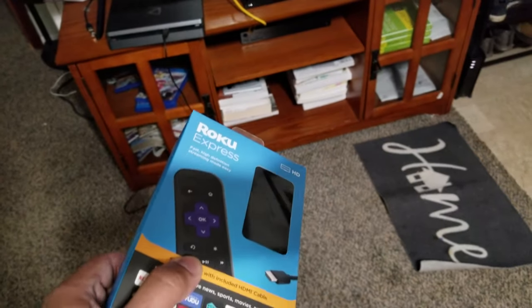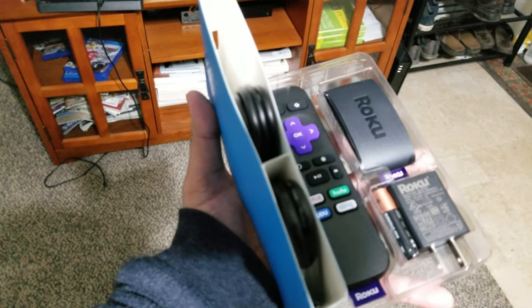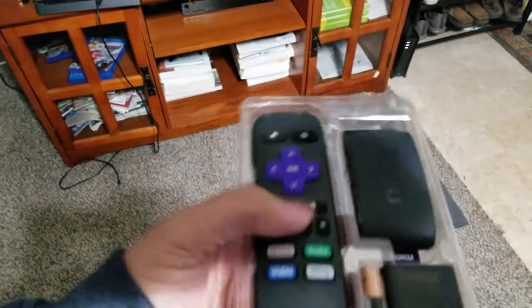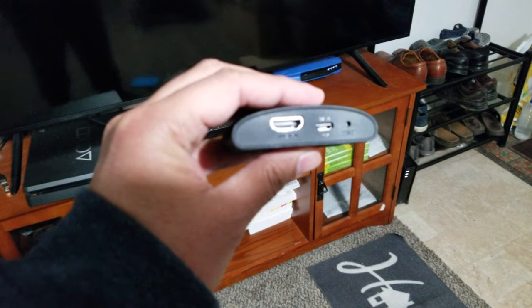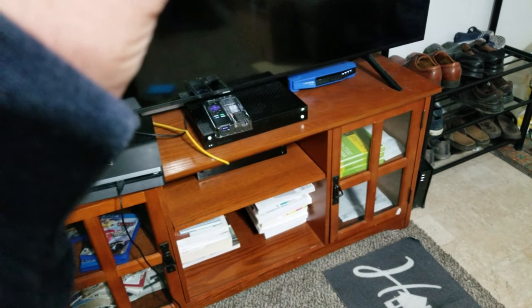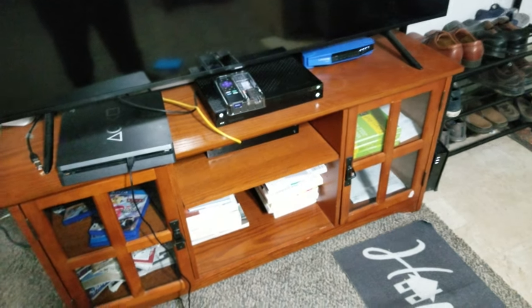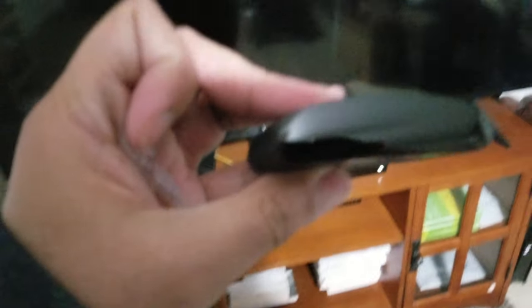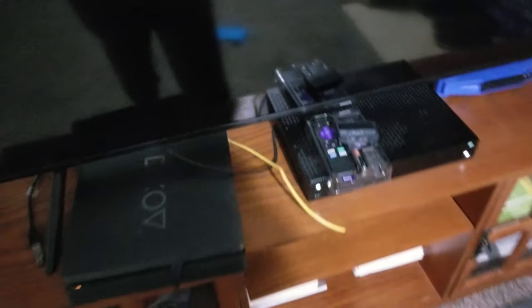Let's open this up. So this is it. We have two cables, which means it probably does not have the ethernet port. Let's verify — yes, we have the HDMI port, the power port, and this tiny reset button. But no — looks like no ethernet. So we're going to connect it with Wi-Fi and set it up.